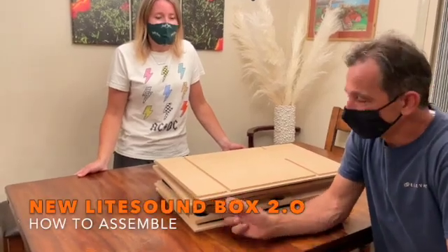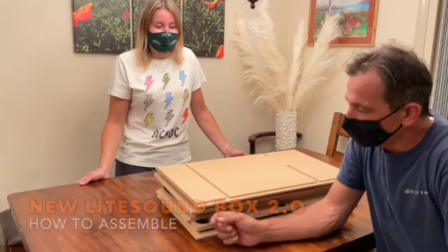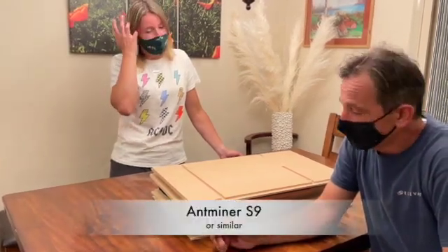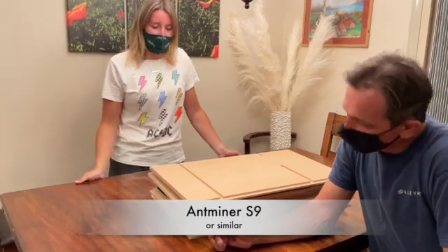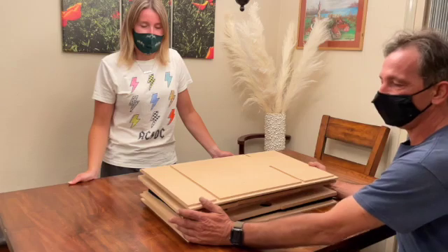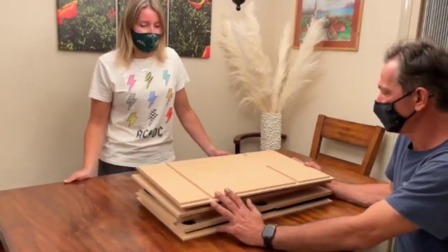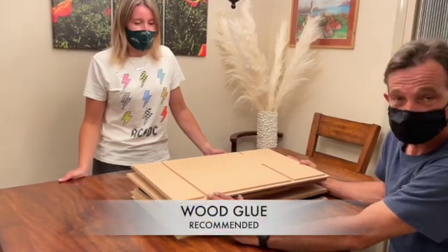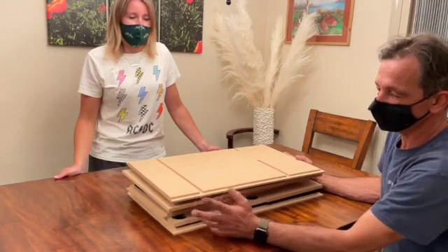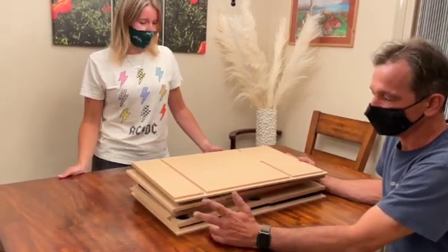Hello everyone. This is our new design of a LightSign Box 2.0, used for the S9 Bitmain Miner or similar. It's made to be shipped disassembled, so when you get it, you will assemble this box. It's pretty simple using just regular wood glue or any other glue. You can also use some self-tapping screws with the pre-drilled holes — it's up to you.